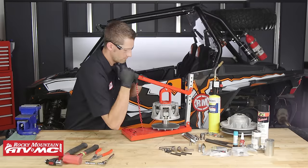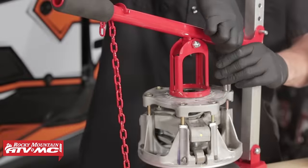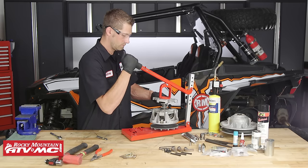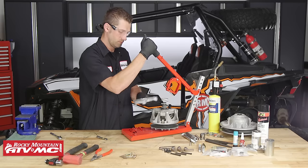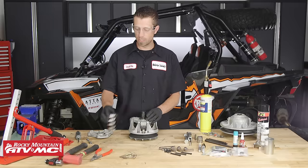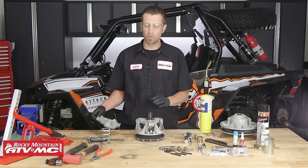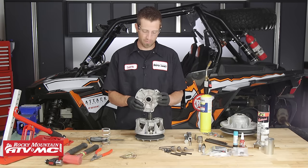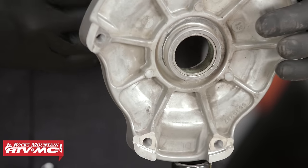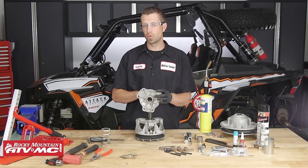Now we can place this into the clutch compressor and remove the six fasteners that retain the spider cover to the primary clutch, using a 3/8 inch socket and a quarter-inch driver. With the bolts removed, we can pull the spider cover free from the primary along with the spring and the limiter spacers. Once you have these components removed, give them a quick inspection. On the spider cover, check the bushing for any excessive wear, discoloration, or anything that jumps out to you — if so, you'll want to replace the bushing.